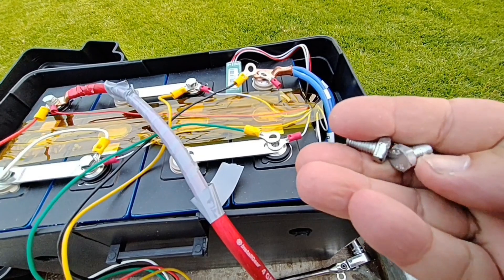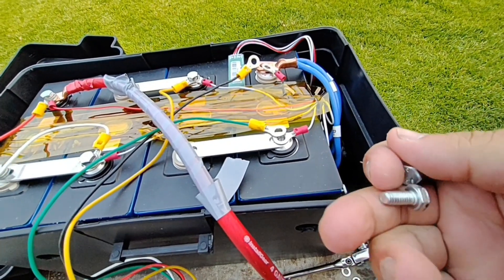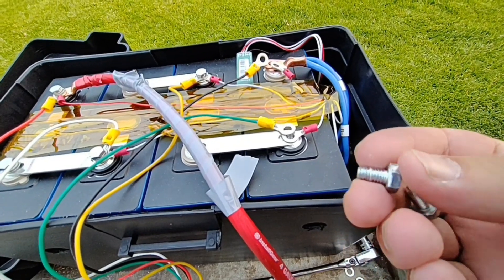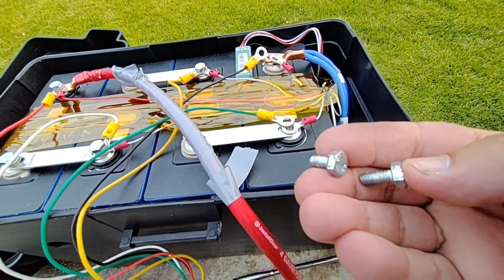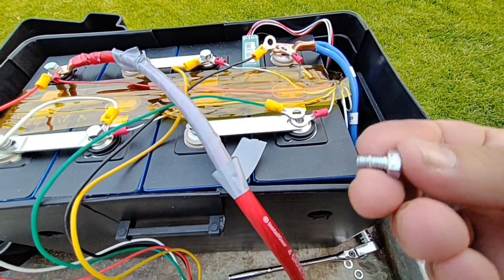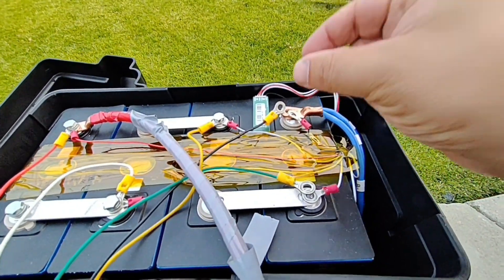This is the actual problem — look at this. See how these two bolts are actually different sizes? The one that came with the kit is even shorter, so this one barely reaches and the other one may reach too much. You're not getting a really secure fit.